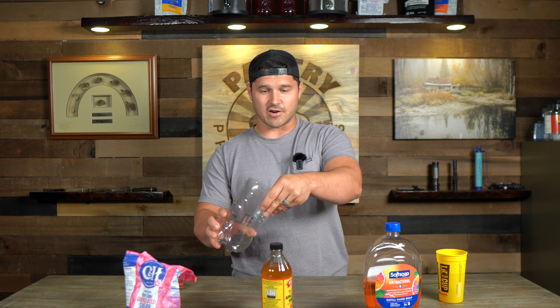Now that we got that cut, invert the lid. We're gonna push this in here and it kind of stays on its own. We're going to apply tape around this whole top lid to make sure it doesn't go anywhere and there isn't any room for the flies to be able to get out.